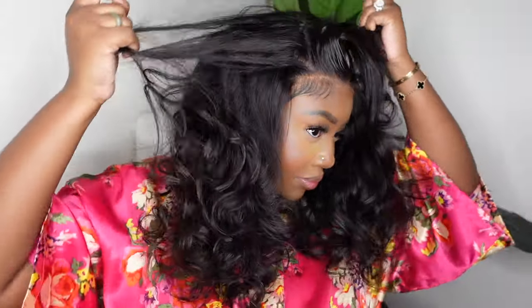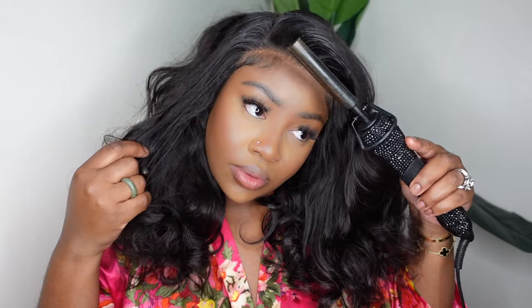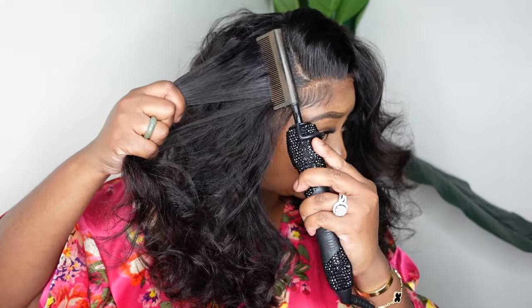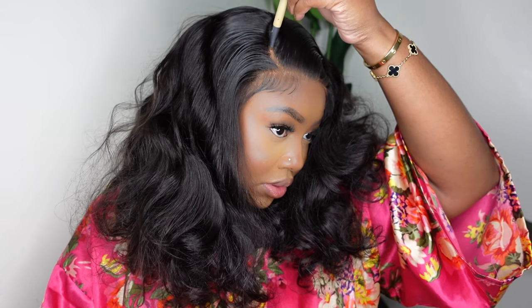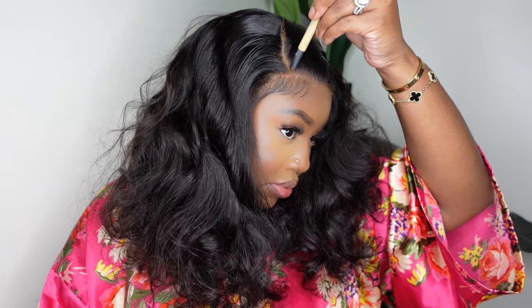Now we're going in with the side part, which is self-explanatory. I'm just doing a kind of flip over. Since this is a 13x4, you can go deeper with the parting except the tracks were right there. A good way to do it is to kind of shift the wig to the side if you want a deeper side part. I stamped that out with the dynamic duo as well. Then I took that same cream foundation I used in the center part and applied it into the side part — and you can see how it makes the wig pop.